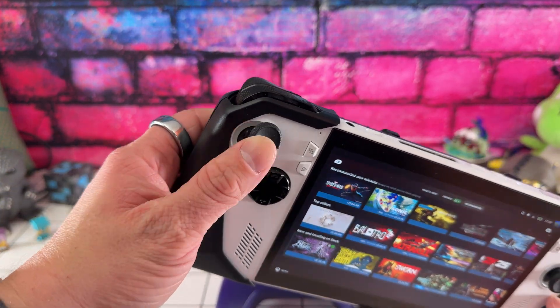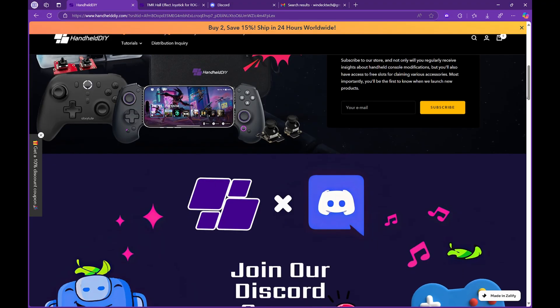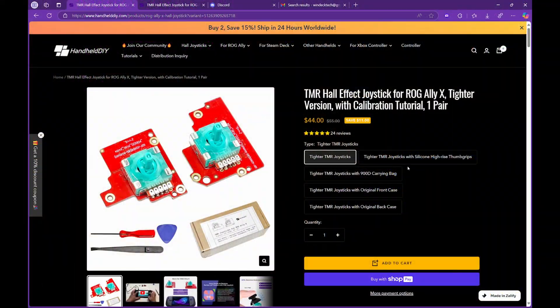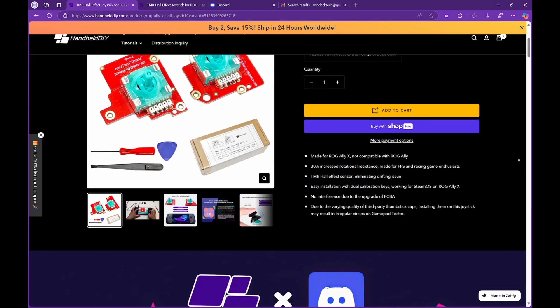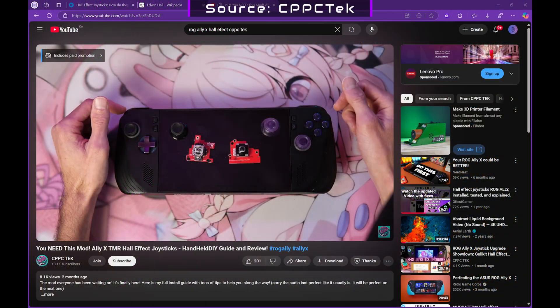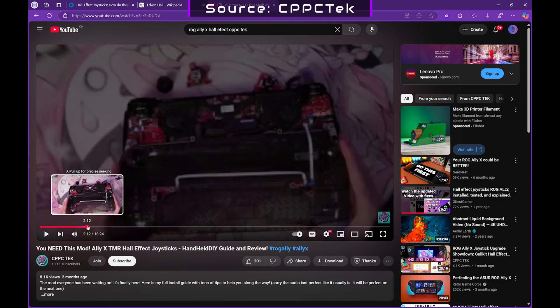Thankfully, we don't have to wait for them to catch up. Huge shoutout to today's sponsor, Handheld DIY. They did supply these sticks and have recognized the gap, helping gamers upgrade their devices. I upgraded my Steam Deck OLED and the difference is night and day — the sticks are tighter, no more drift, just smooth, precise control. If you're hesitant about modding, don't worry — check out CPPC Tech's guide; it's straightforward and makes the process a breeze. Links are in the description.